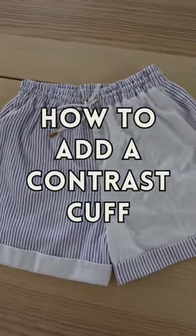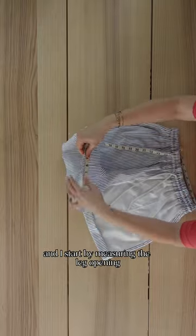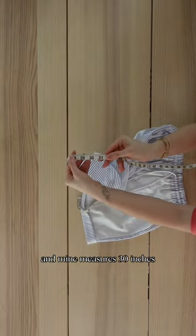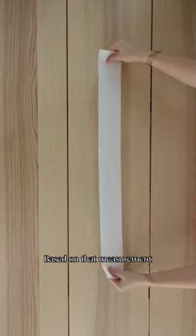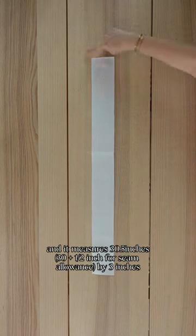Here's how to add a contrasting cuff to the hem of your shorts. Here are the shorts that I'm adding the cuff to, and I start by measuring the leg opening — mine measures 30 inches. Based on that measurement, I cut out this piece to use as my cuff and it measures 30 and a half inches by 3 inches.